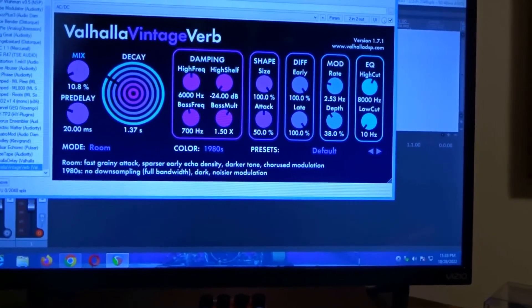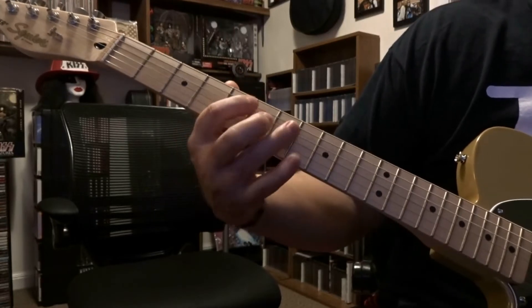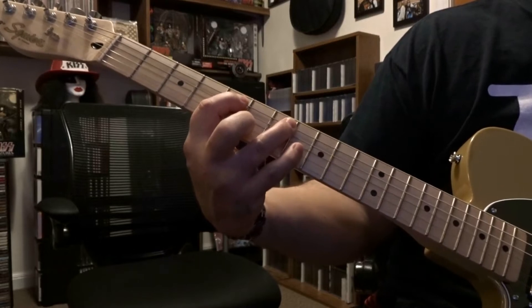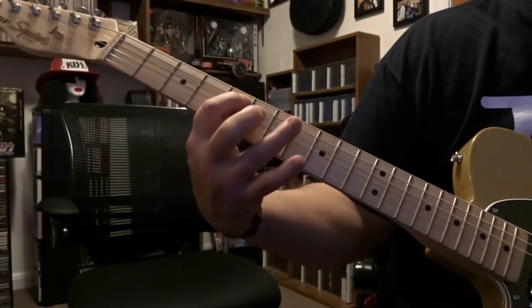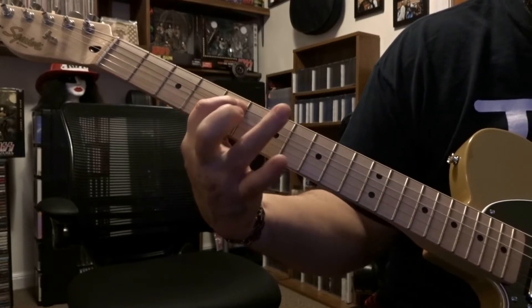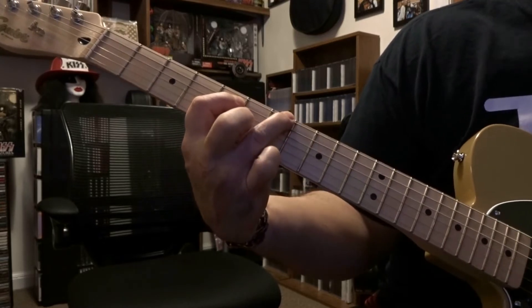We're starting out here on fifth fret — you're fretting fifth string fifth fret. Fifth string seventh fret, you're going to pick the fifth string on that seventh fret three times, and that third time you're going to do a pull-off to fifth string fifth fret.